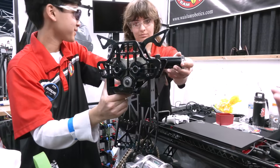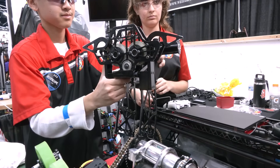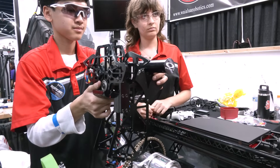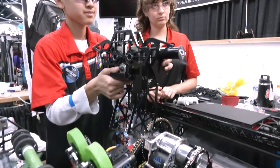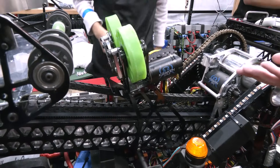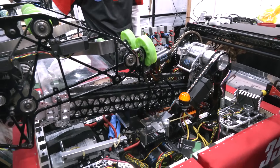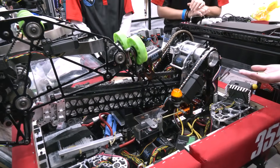That climber required getting in between two poles of the cage and closing the clamp. It was really reliable, but it did take more time with lining up and having the driver know when the cage is clamped on. So we switched to this design so we can take more time to do cycles instead of having to climb at 15 seconds. Now we can climb around 10 seconds and even below that.